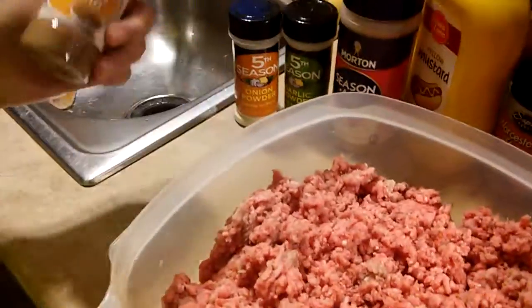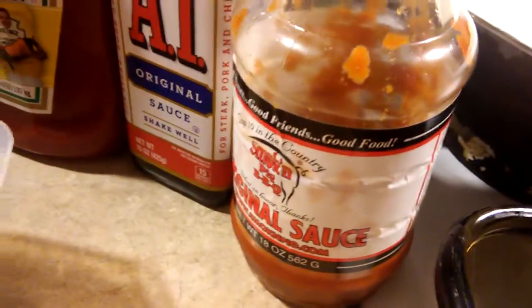First we're going to start with the dry seasonings. We have here ground cumin, onion powder, garlic powder, seasoned salt, mustard, Worcestershire sauce, ketchup, A1, and barbecue sauce.